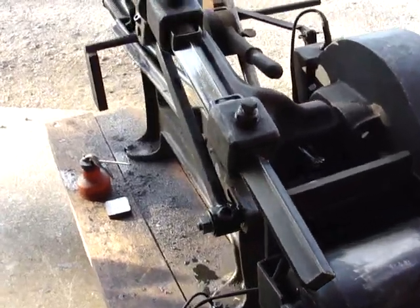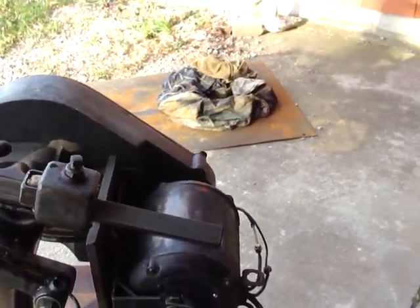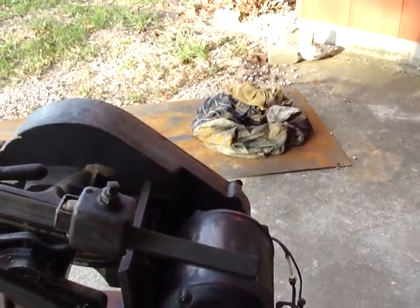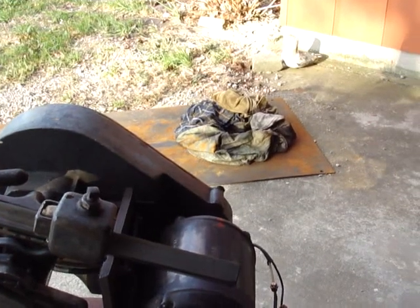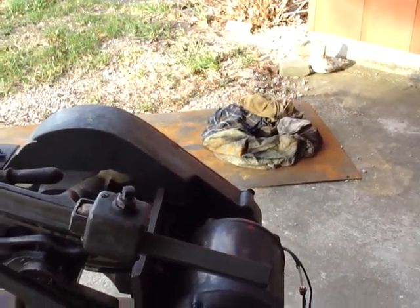Got a Wagner Fairbanks Morris Wagner half-horse multi-voltage repulsion induction motor on it. I've been working on that also because it was turning in the wrong direction, and with the help of a smokestack and some postings there, got it figured out how to get it turning in the right direction.